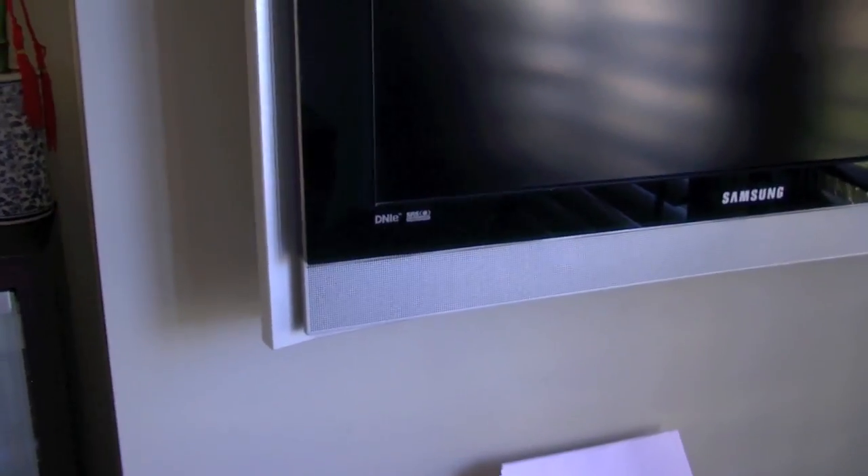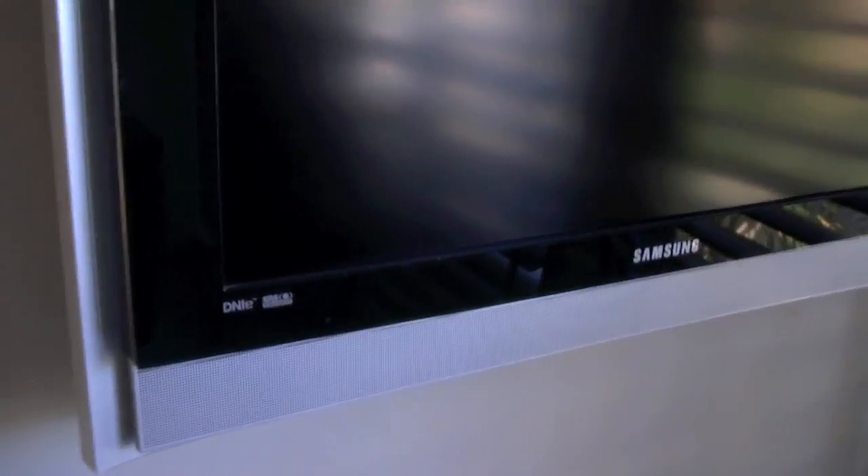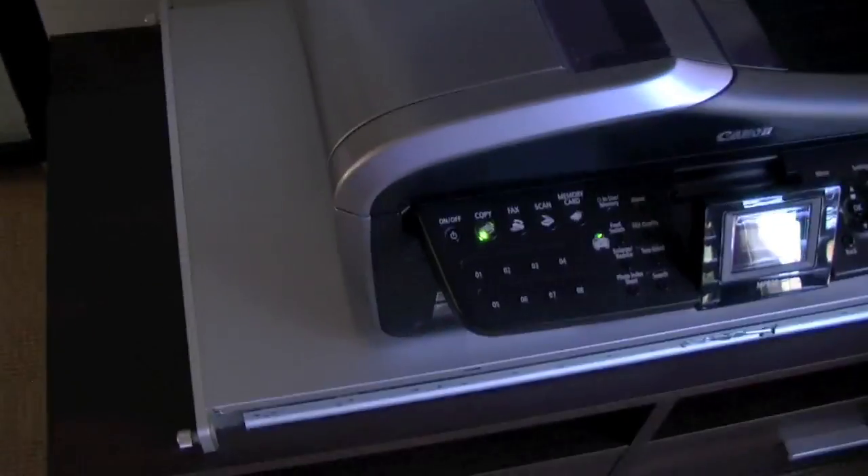I believe that's a 35-inch — I'm not actually 100% sure on that — but yeah, that is the secondary screen for the server.